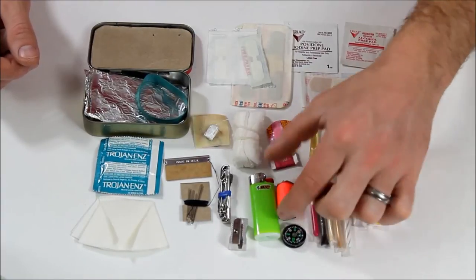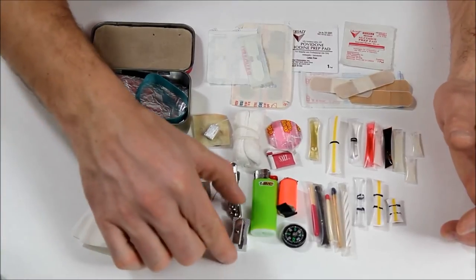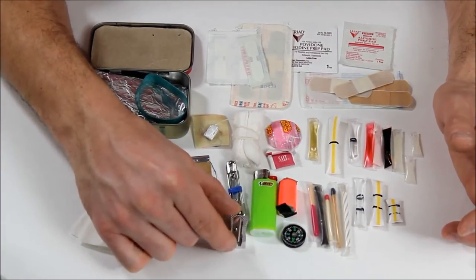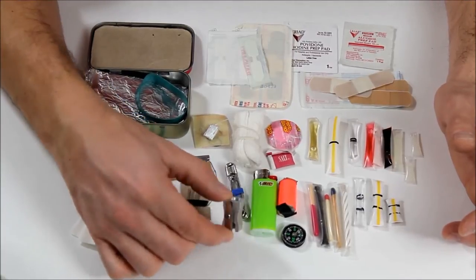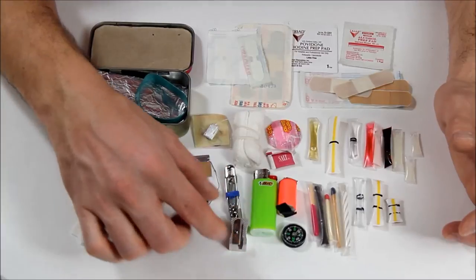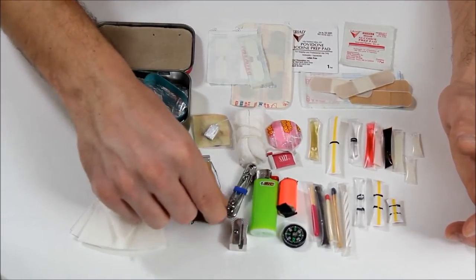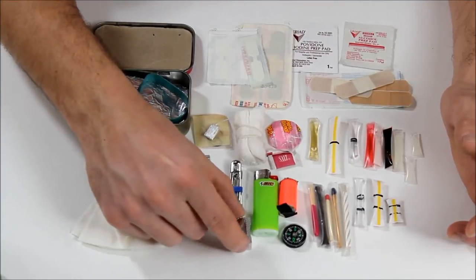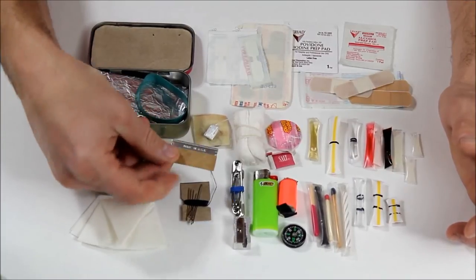Flagging tape, a little button compass, a little lighter. I'm not 100% sure if I'm going to keep this in my tin or not — it's just a little pencil sharpener. The body of it is supposed to be magnesium. I haven't really tested it to see if you could start a fire with it. It's just an idea I had — I thought if you grabbed a little stick you could easily make shavings with it to help get your fire going. It would be easier to use than a razor blade.